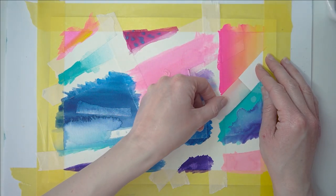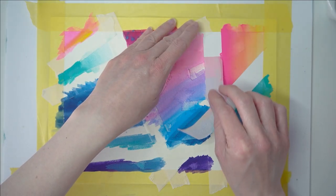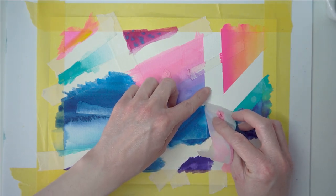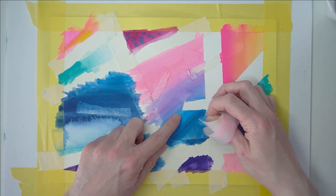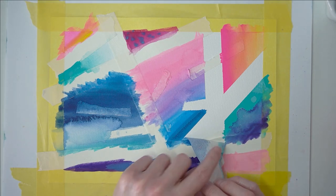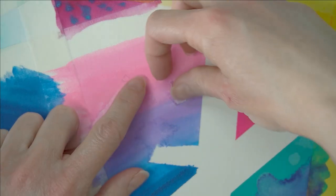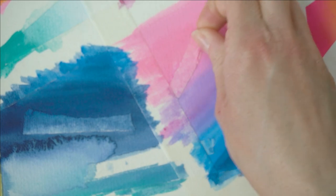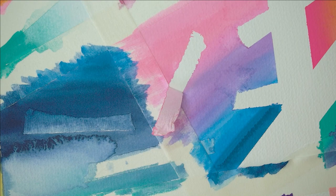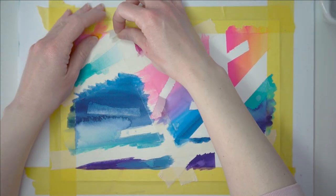I'm going to start removing the masking tape now - starting with the white masking tape, and you want to do this slowly so that none of the paper rips. Look at that beautiful line there - how crisp is that! Just be really careful. Can you see the lovely marks this leaves behind? Just take your time removing the masking tape because you don't want any of the paper to rip and you also don't want to take any of the paint with you. I'm going to remove these little pieces in the middle and you just get these really random textured marks which I love, because you can't really create that just with a paintbrush alone.